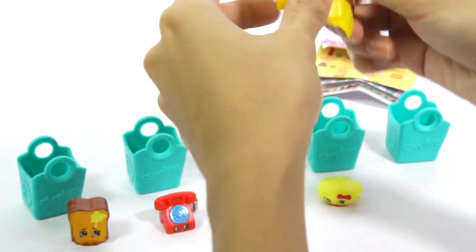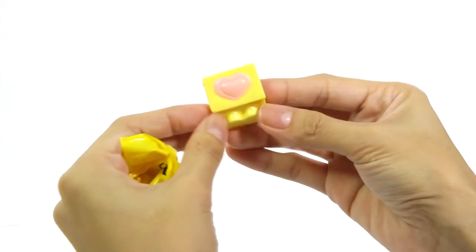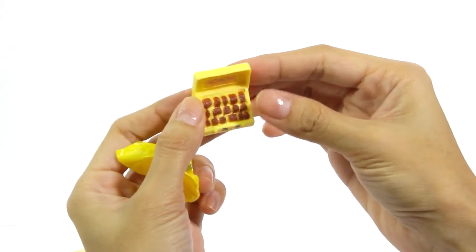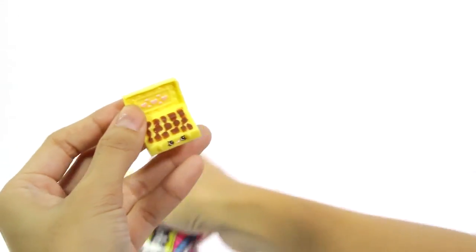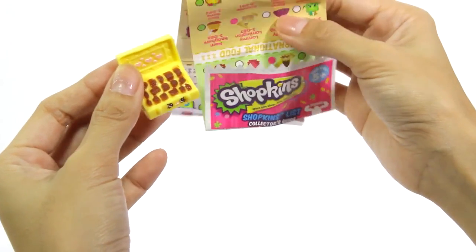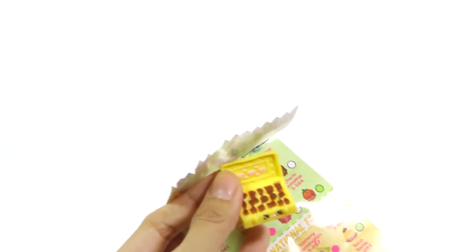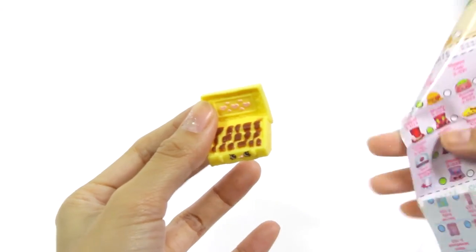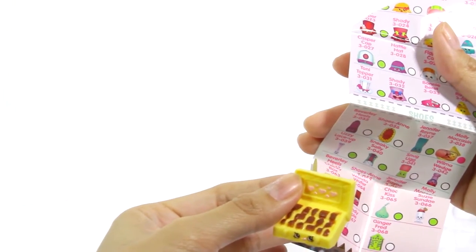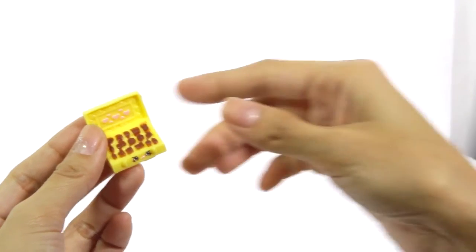Now let's open a surprise bag with a hidden toy inside. Wow! It looks like a chocolate box! Let's find a name on the list. Where are you? We should be around here somewhere. We got Chucky Box! One of the ultra-rare Shopkins!